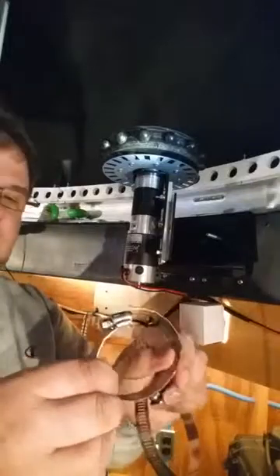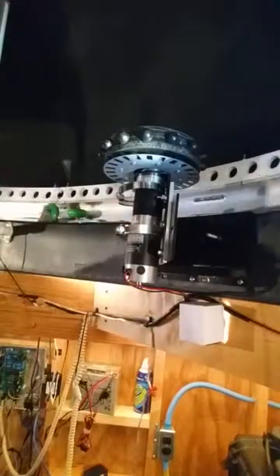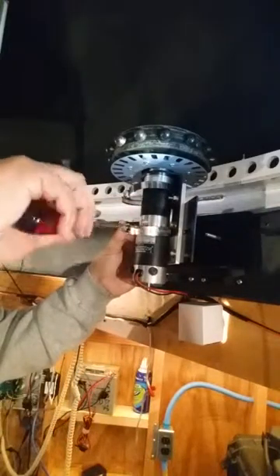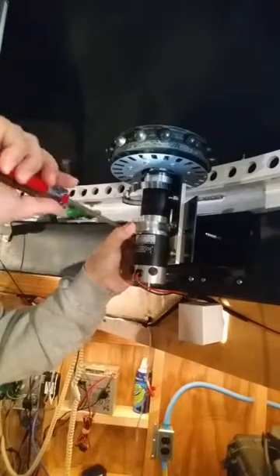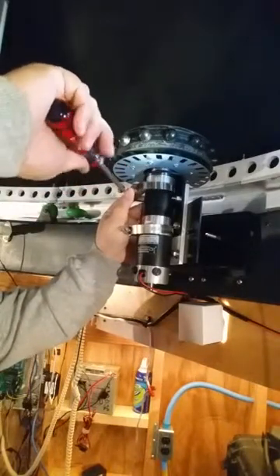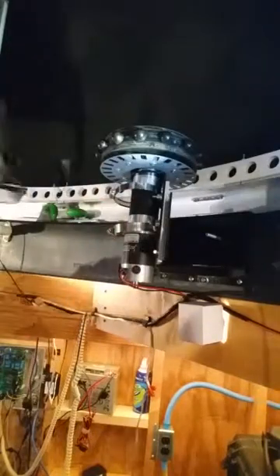Open the hose clamp all the way so it detaches from the screw mechanism, so you can install it without having to uninstall the motor. Just slip one clamp in low and slip the other one high — almost to the top of the motor. Then using a screwdriver, go ahead and start the band in the screw mechanism so it gets a bite. The looser it is now, the easier it is to position the encoder mechanism.